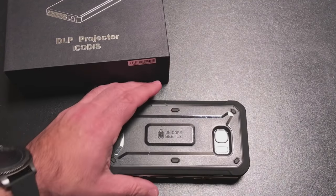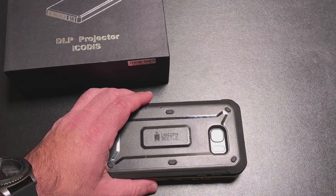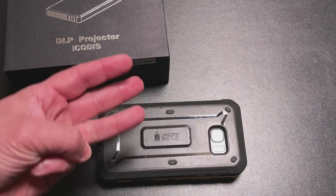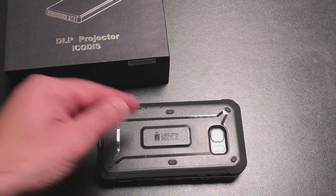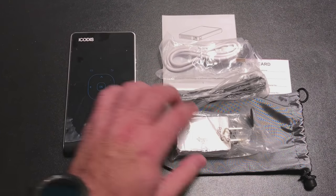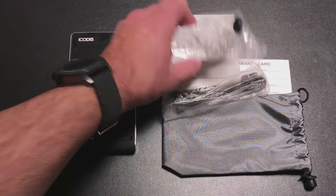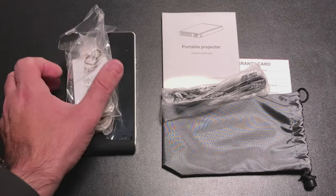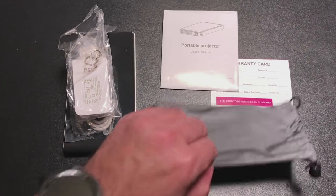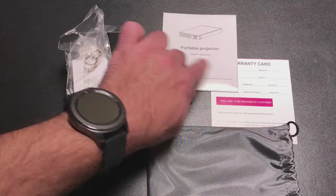Now it's not the highest resolution projector available on the market, but it solves a specific niche. We're going to talk about the features, what's included in the box, and we'll see the playback — and you'll see why I'm so excited about this tiny projector. Inside the box you're going to find your projector, a power cord and a micro USB charging cable, a tripod, a little travel pouch, user guide, and warranty card.